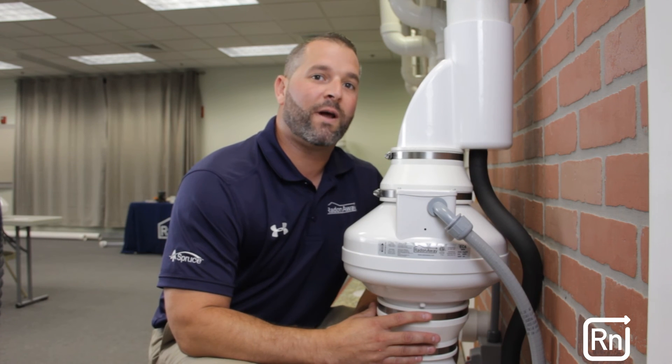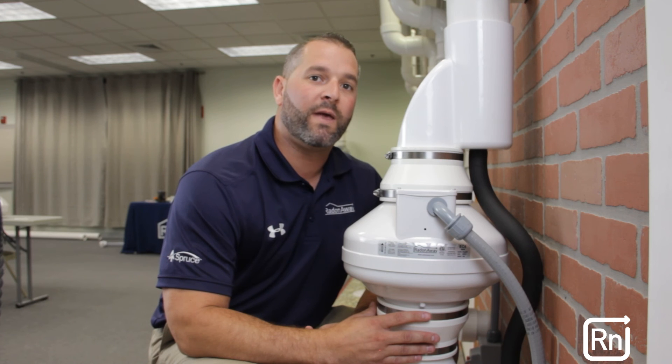To see if the EC6 is the right fan for your next radon or vapor intrusion application, please contact your account manager or visit us at radonaway.com.